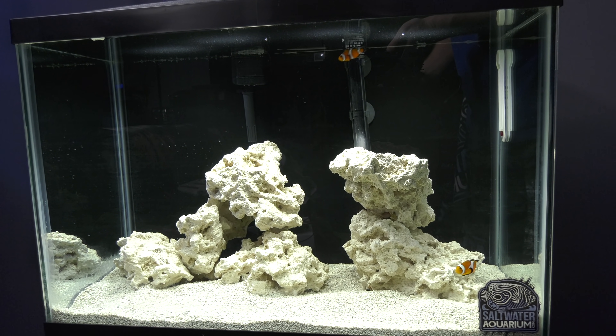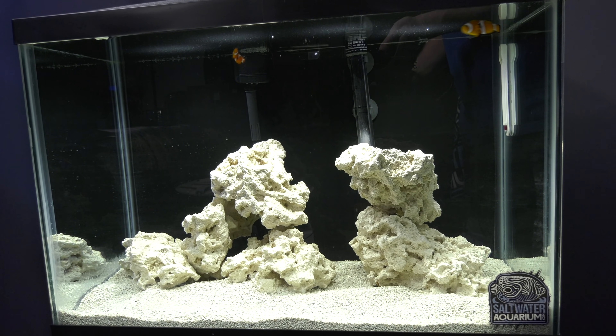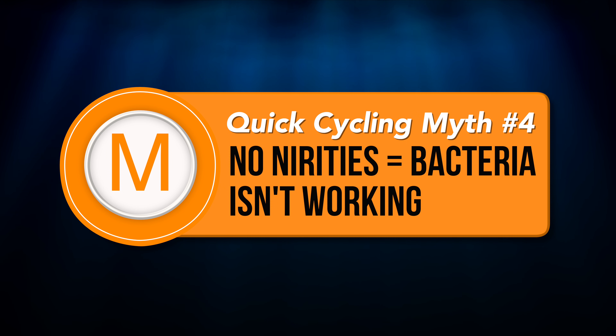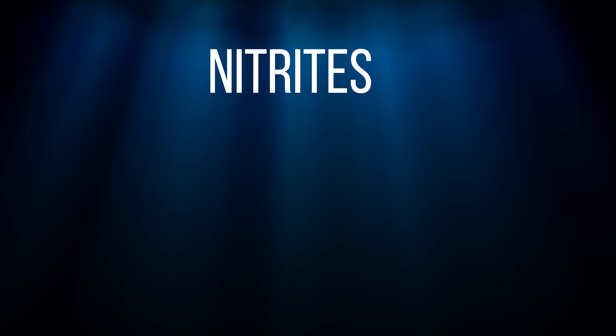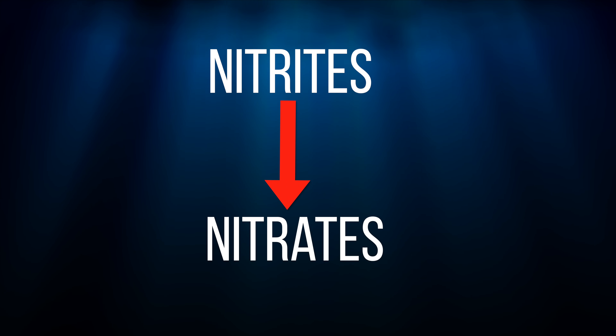Friendly reminder: what fish to add to your tank is coming in the next episode, so don't purchase any fish yet. Myth number 4: I never saw nitrite in my test results, therefore the bacteria isn't working. Actually, this cycle happens so fast that all the nitrite was already processing into nitrate. Nothing is wrong — that means everything is working as designed.